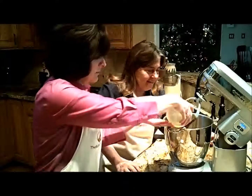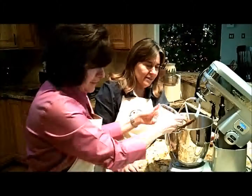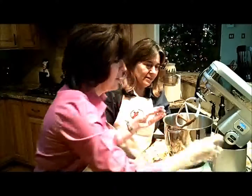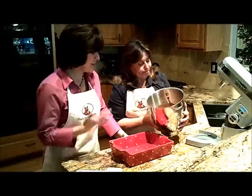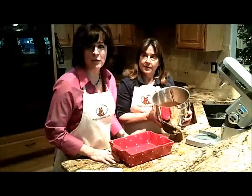So now we add the eggs and we add the buttermilk, the vanilla, and the baking soda. And we beat that all up. Batter's mixed. Very simple — we just pour it into the greased pan and we bake it at 375 for 25 minutes.